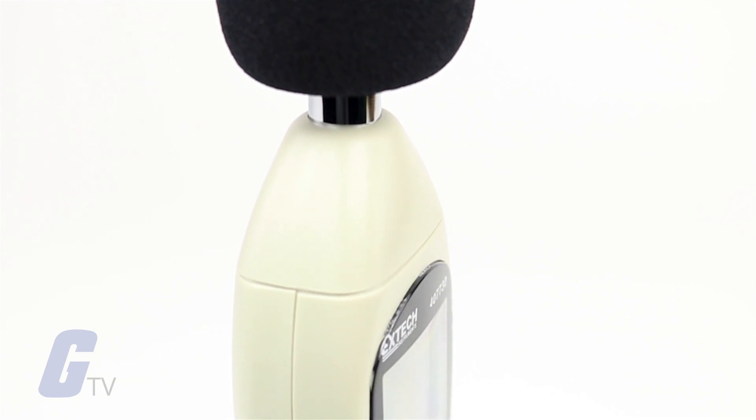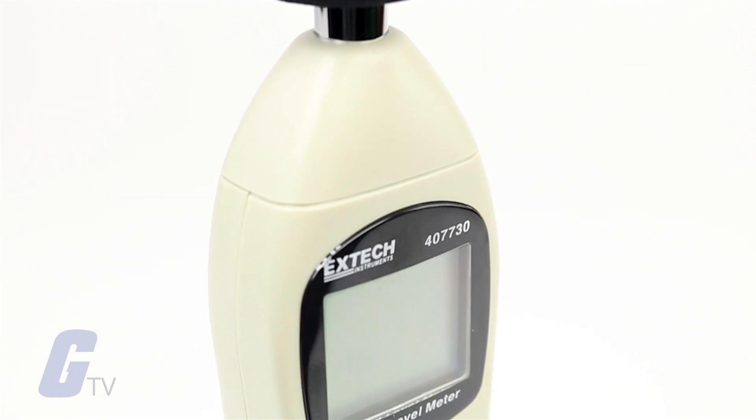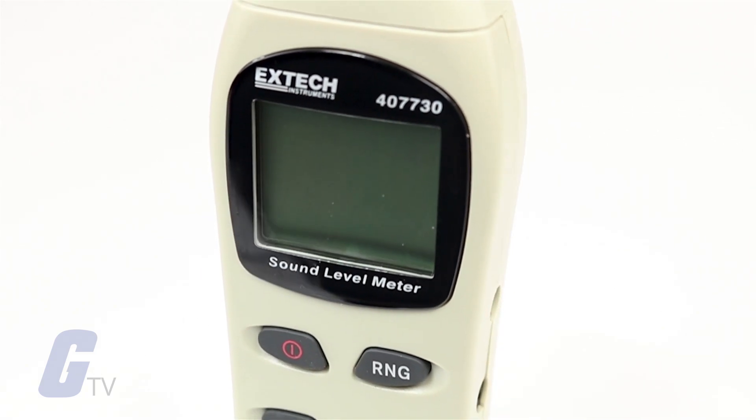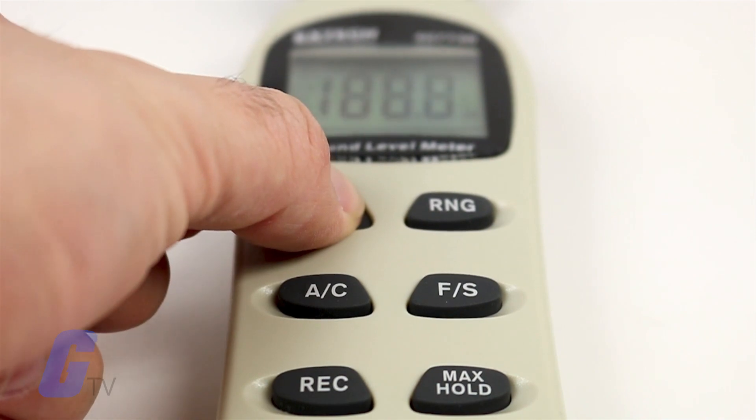It includes an analog AC output for connection to chart recorders and data loggers, and it can record min and max values over a period of time if desired.